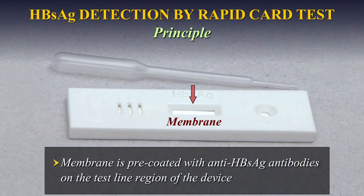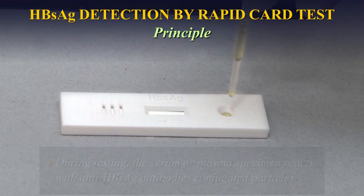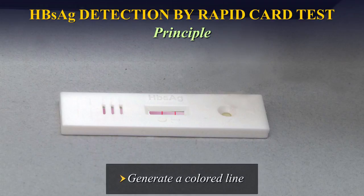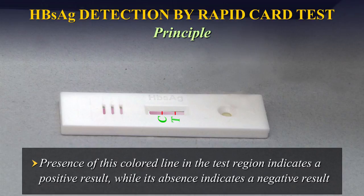The membrane is pre-coated with anti-HBsAg antibodies on the test line region of the device. During testing, the serum or plasma specimen reacts with anti-HBsAg antibody-conjugated particles. The mixture migrates upwards on the membrane chromatographically by capillary action to react with anti-HBsAg antibodies on the membrane and generate a coloured line. The presence of this coloured line in the test region indicates a positive result, while its absence indicates a negative result.